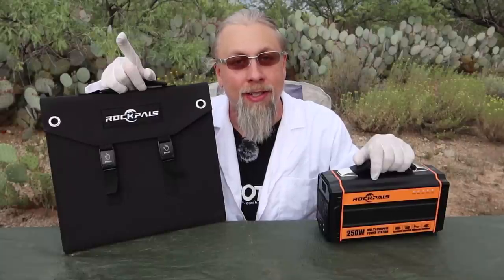Welcome to another Hobo Techno's double-fisted product review. Today we have two products from the same company: the Rock Pals portable power station, also known as a solar generator, and the accompanying 60-watt Rock Pals solar panel used to charge it. Let's go check them out.